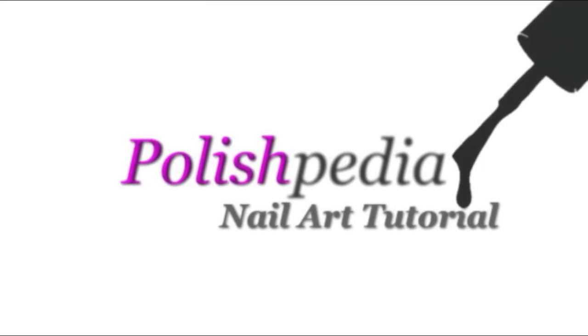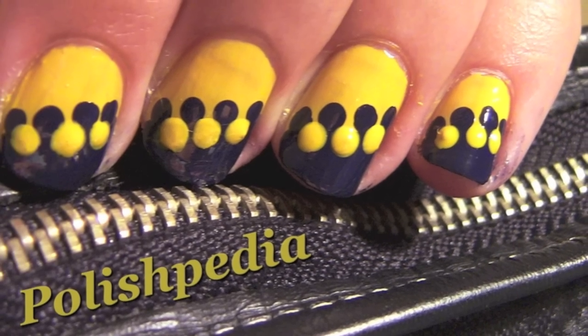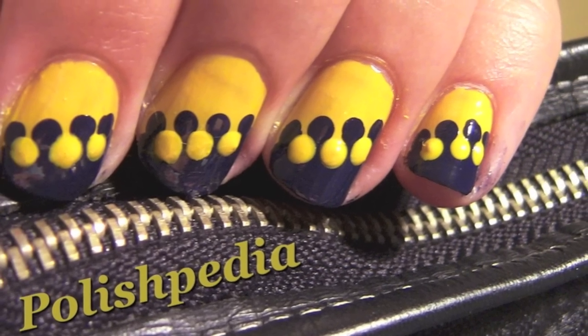Welcome to another Polishpedia nail art tutorial. Today I'm going to be showing you zipper nails. It's such a funky design that looks exactly like a zipper. So let's get started.